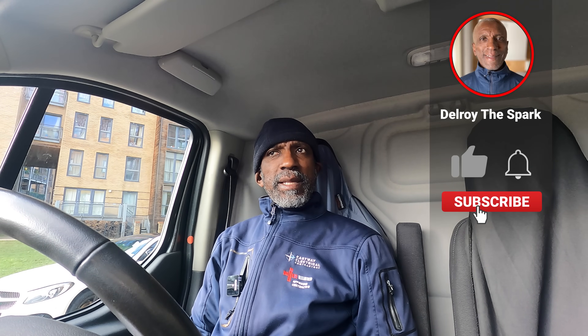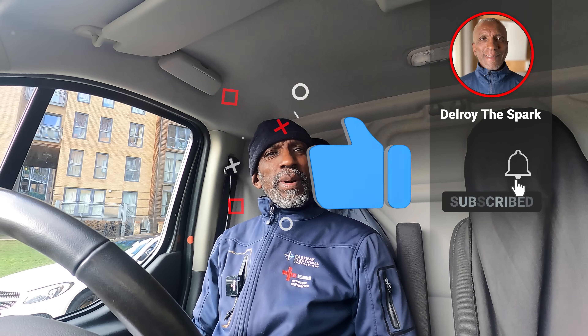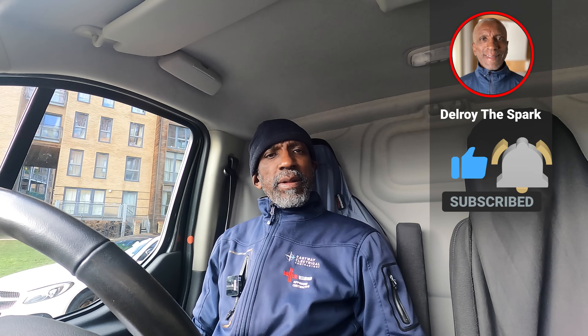Hi there, Delway the Spark again. I've just come to a job where they sent me some pictures. His bathroom lights aren't coming on - they're down lighters. He said it could be the switch or whatever. He's tried doing some stuff himself, so I'm going to go up there and have a look and see what's going on.